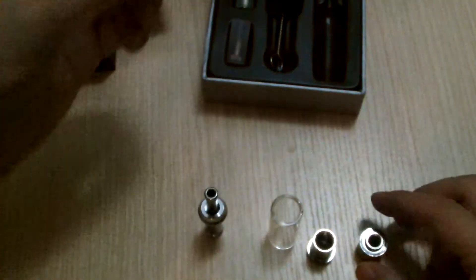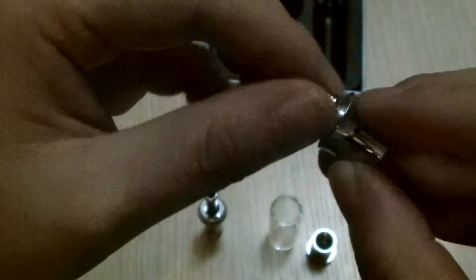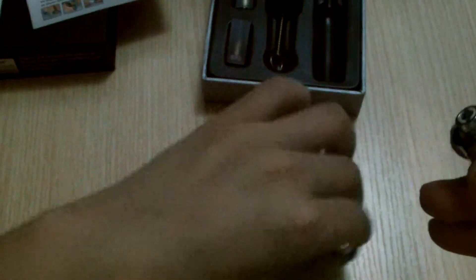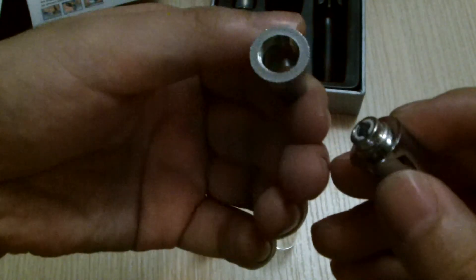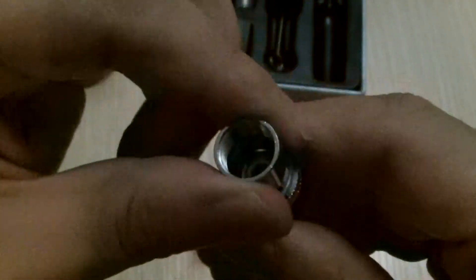Let me put this back together. This is the base — simply screw in the coil, and then you screw in the tubing. This is where the dry herb goes, and you put the glass on top, and then simply screw it all together.